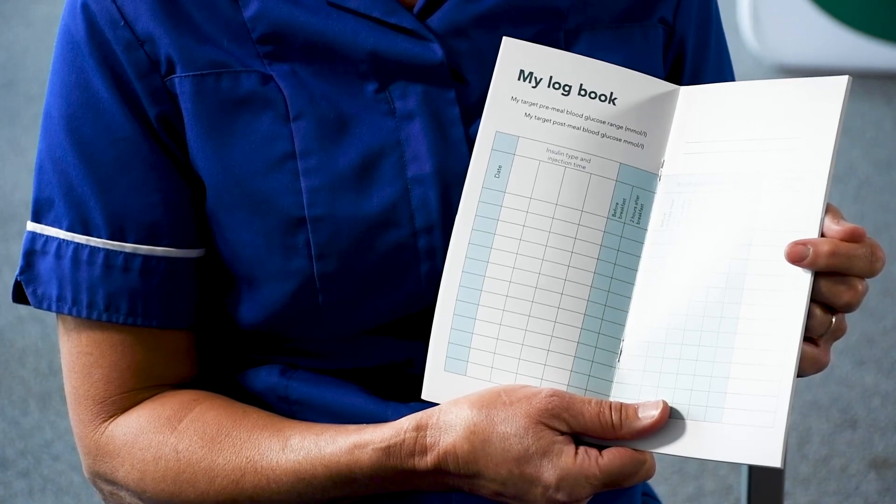You need to keep a record of your blood glucose readings, whether you write the readings down in a blood glucose diary or you use a meter that connects to an app. Please look at your blood glucose readings on a regular basis and try to see where there are patterns or problem areas.